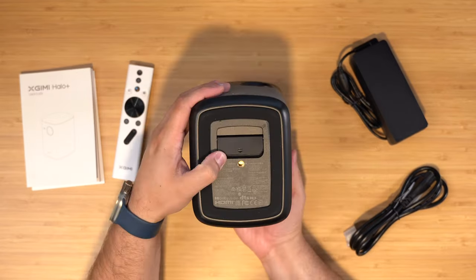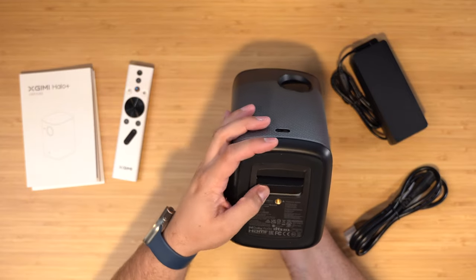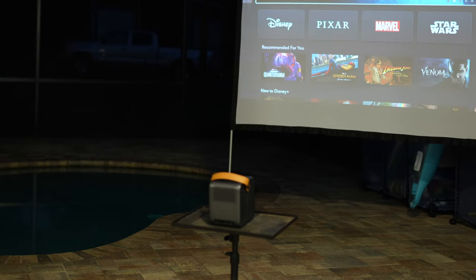The XGIMI Halo Plus has a little tab on the bottom where you can flip out and get a little more of an upward angle. This way, if you don't have a tripod or a dedicated table, you'll be able to have a better angle at the screen. Either way, mount these to a tripod on the bottom, or you can get one of the little projector stands I have on my patio — I'll put a link to that on Amazon in the description.